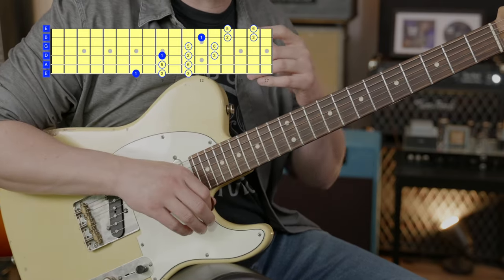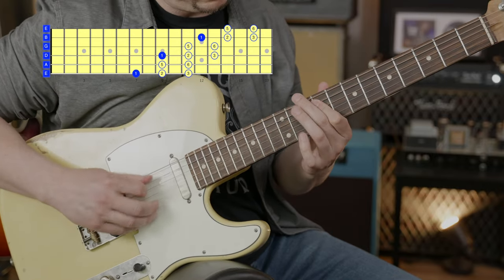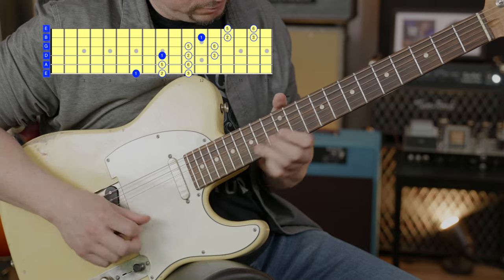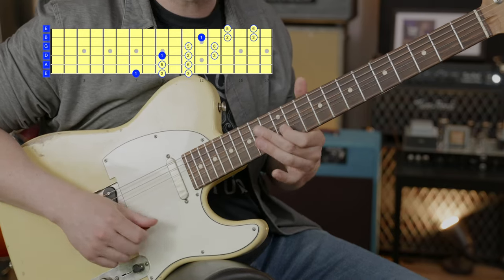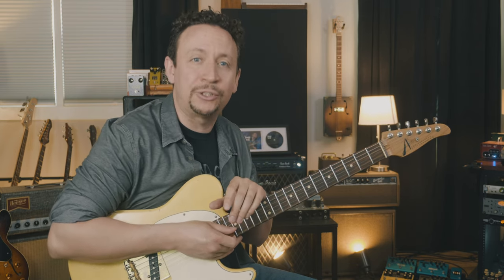Notice I get sliding and hammering on right away. It just sounds absolutely awesome, and the diagonal allows me to be a little bit more melodic because I can get more slides and those nuances in there.